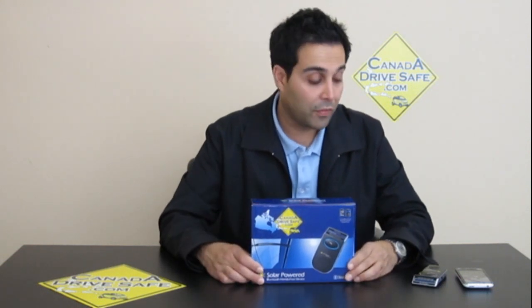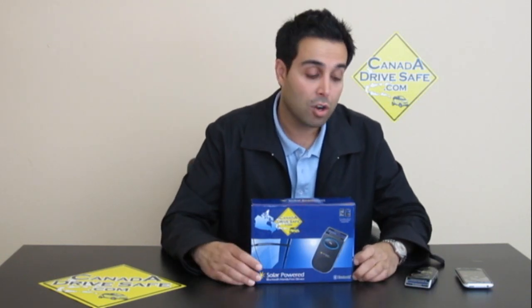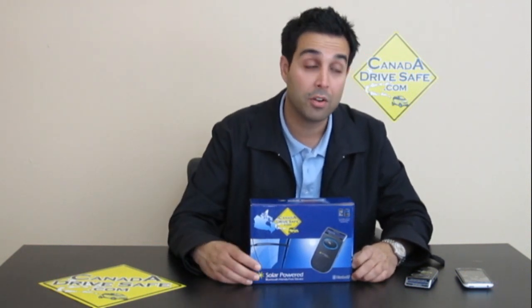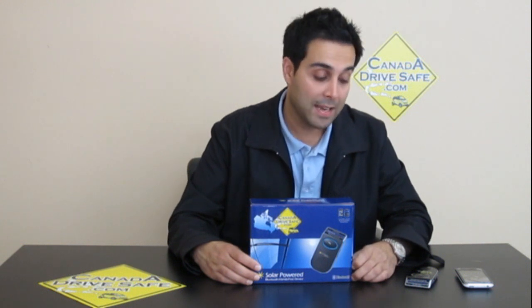The best feature on this solar-powered device that I like is the clarity. There are no issues in terms of echo or noise. It's got DSP and echo cancellation, so you can have the windows down, you can have the music on, and it drowns all that noise out and just takes your voice.